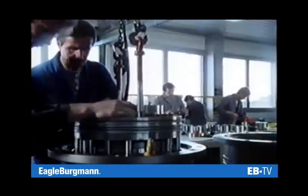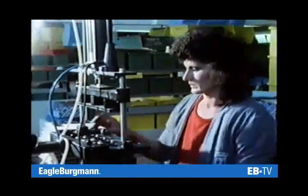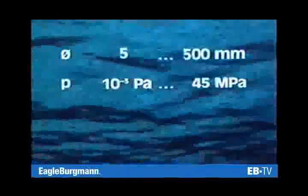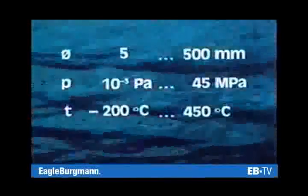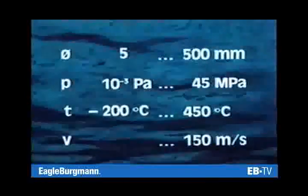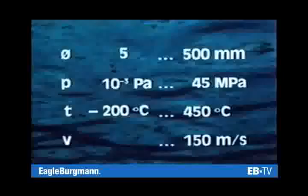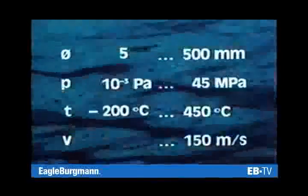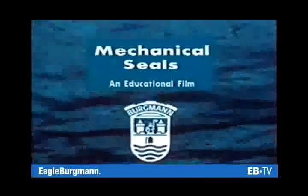The large number of different mechanical seal designs matches the influencing factors and their numerous combinations. Whether it's a specially designed or mass-produced mechanical seal, the range of application is indeed very wide: shaft diameters between 5 and 500 millimetres, sealing pressures from vacuum to 45 megapascals, temperatures from minus 200 to plus 450 degrees centigrade, and sliding velocities of up to 150 metres per second. Mechanical seals from Burgmann.